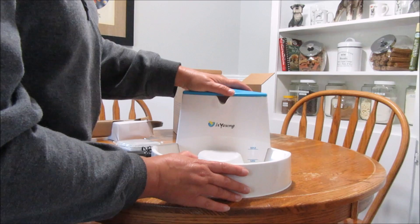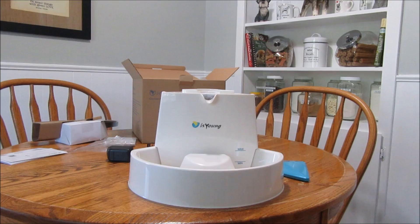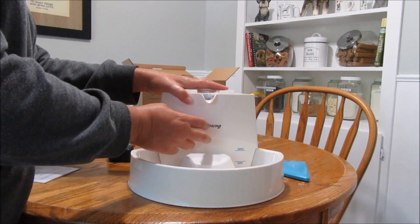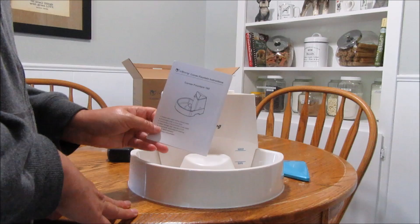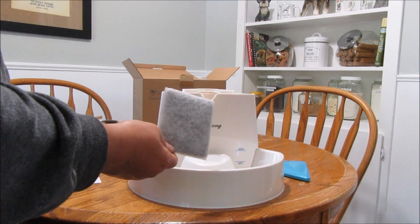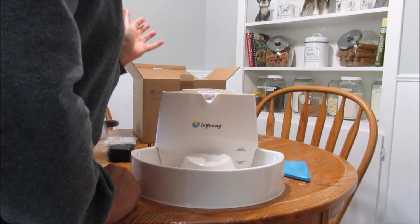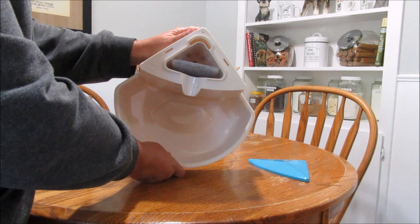I went to read the instructions and found that this top piece does come off. My first question when reading the instructions was about this filter — I wasn't sure if I need to run it underwater first or just stick it right in. It doesn't really tell you how to insert it, so I'm just guessing. I'm thinking it goes just like this, because it fits in there perfectly.